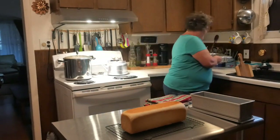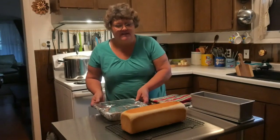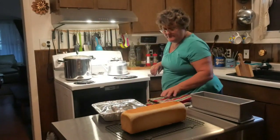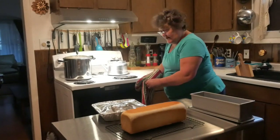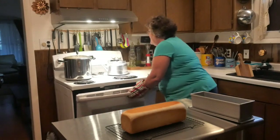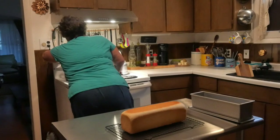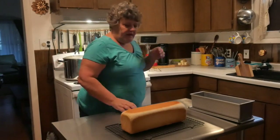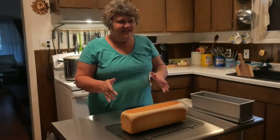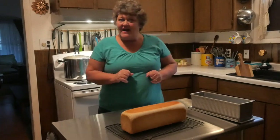My husband decided he would like some of this ravioli casserole, so we're going to stick that in the oven because it's still hot. That's what we'll have for dinner with some fresh bread. My broth is doing really good — I've got to turn it down just a little bit more, I want it to simmer real slow. When it's all done I'll bring it back and we'll cut into this beautiful bread and dish up some of the ravioli.